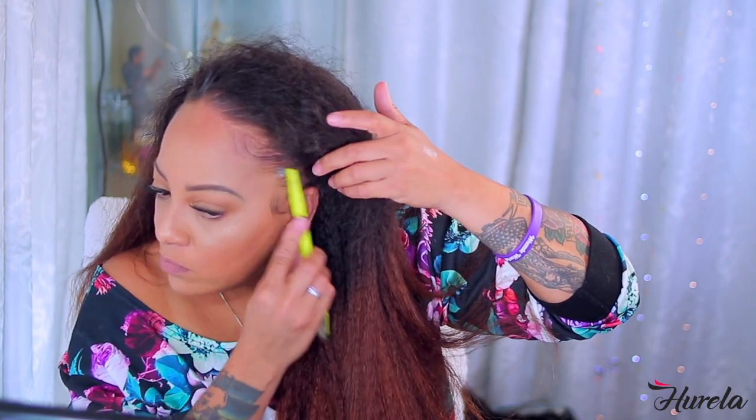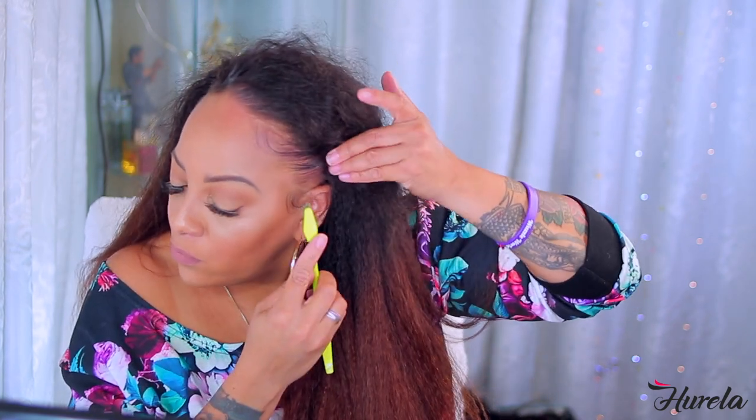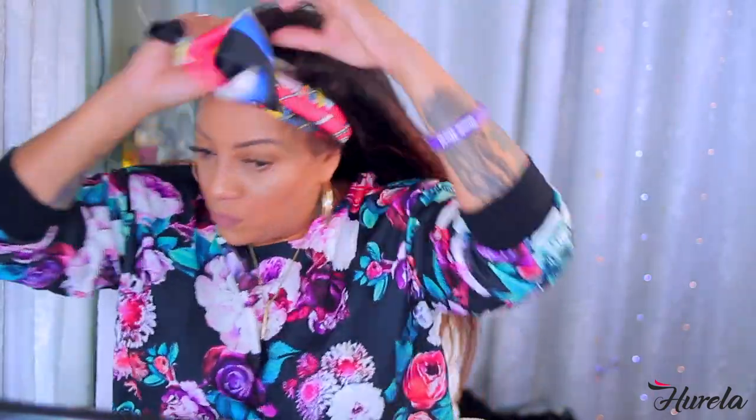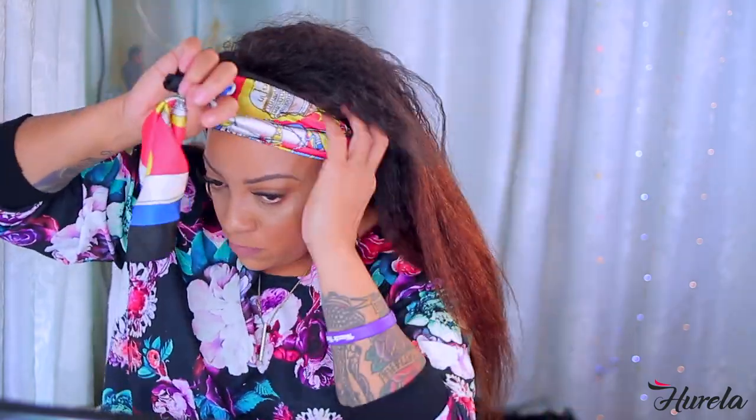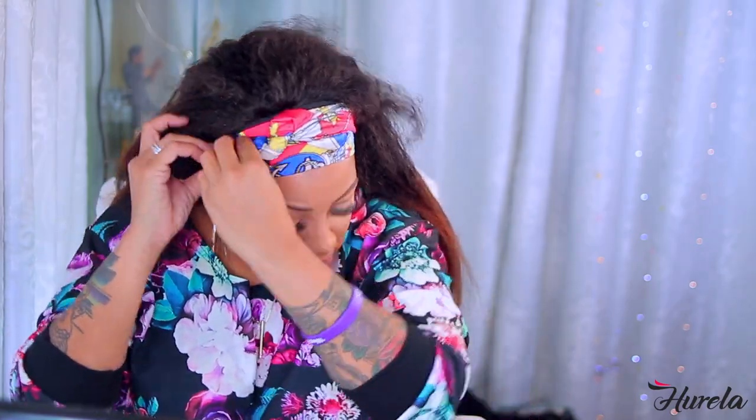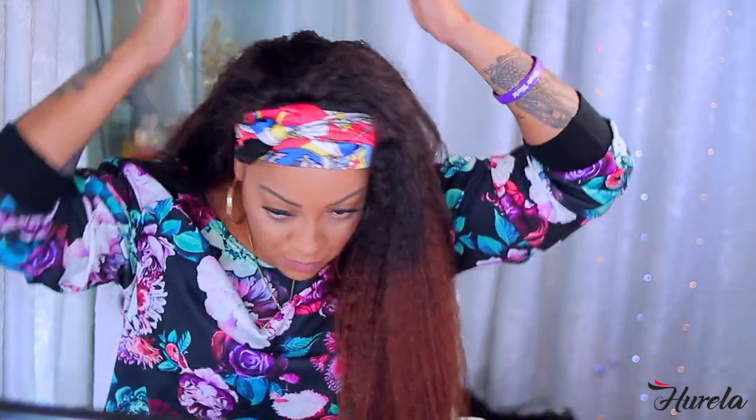I'm not going to go overboard with the baby hairs — I'm 46 years old, maybe we should call them mature hairs at this point. I put my elastic band on that I just sewed together — just a regular piece of elastic from Walmart — and I'm securing that down with a scarf so I can press into this hair. It's very textured and beautiful, but 26 inches of kinky straight is a lot of hair to tame.